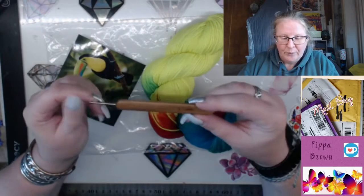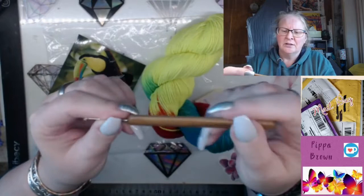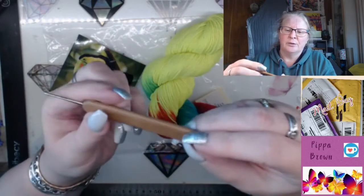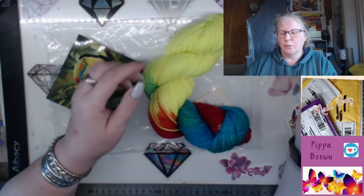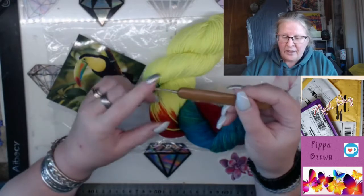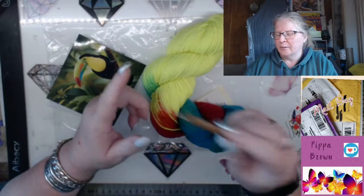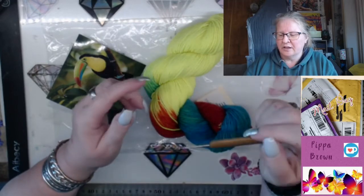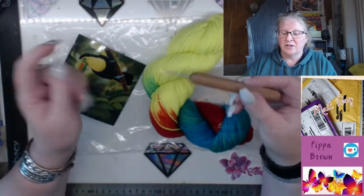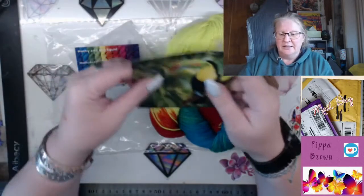There's a bamboo 1.5 crochet hook. It's quite slippy - I don't know if it's real bamboo, but it looks like real bamboo. It's definitely bamboo. I find these small hooks are invaluable for hiding your stitches, picking up stitches if you drop them, all of that kind of thing. I've got a tiny one that I always use - brilliant.